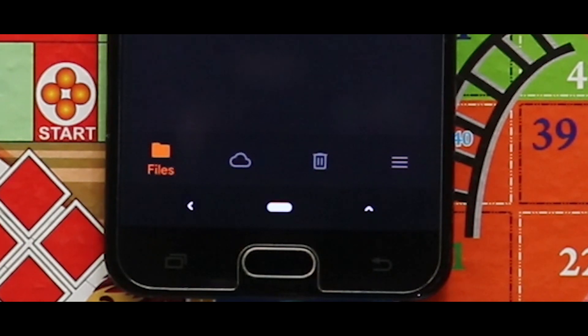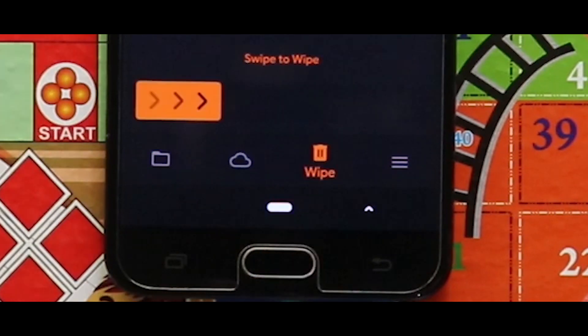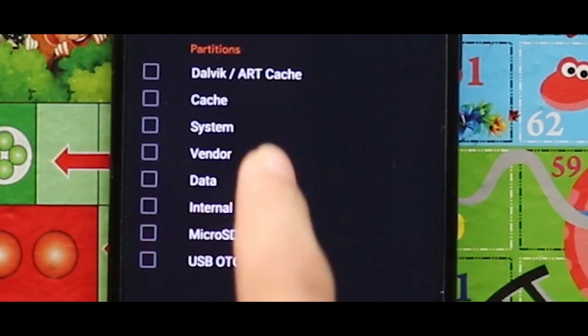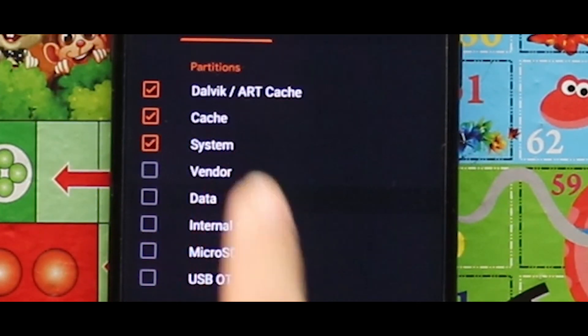After opening your custom recovery mode, you have to wipe your device. For that, just go to the third section and select Dalvik/ART cache, cache, system, and data, and swipe the arrow to the right side for wiping.